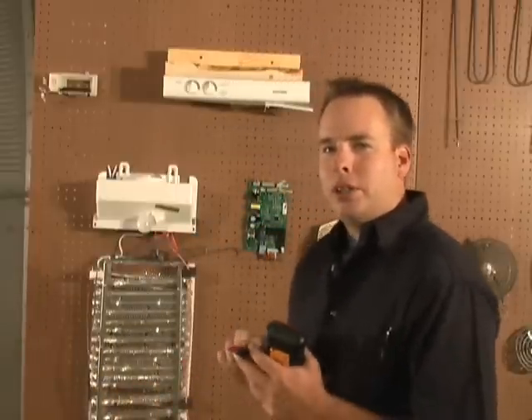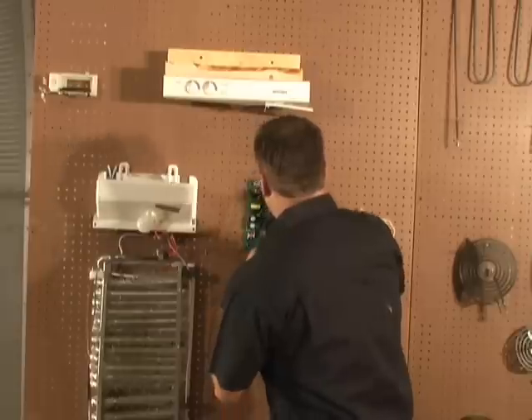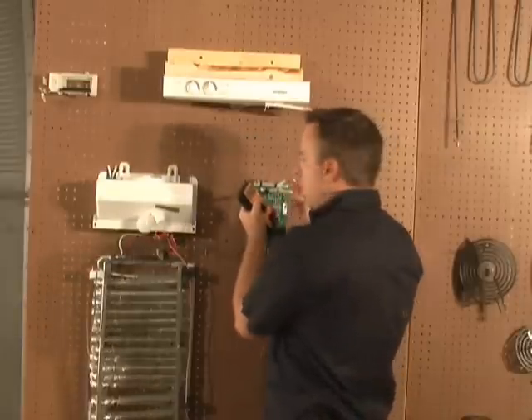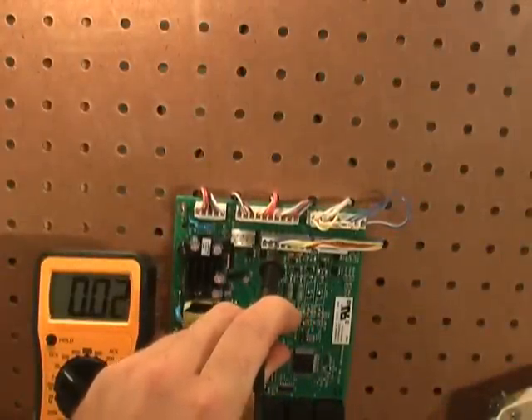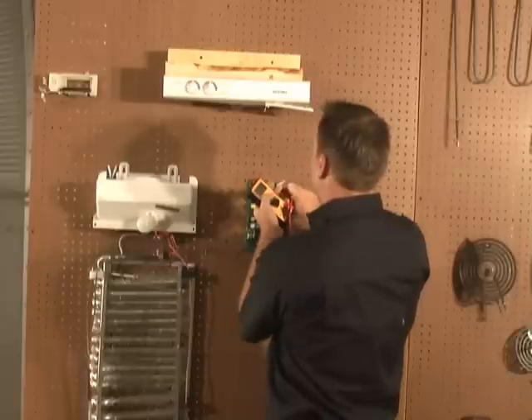When diagnosing fan motors on these refrigerators, the first thing you should test for is supply voltage coming to the fans. To do this, place your black lead of your meter in the third pin of the J2 connector, and your red lead in the eighth pin of the J2 connector. You should get 12 to 14 volts DC. If you do not get 12 to 14 volts during that test, stop testing and replace the main board.